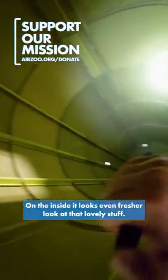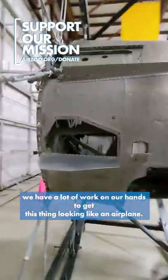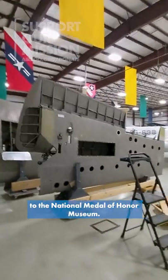On the inside it's looking even fresher. Look at that lovely stuff. We have a lot of work on our hands to get this thing looking like an airplane, and we only have a year and 10 months to do it before it's on its way to the National Medal of Honor Museum.